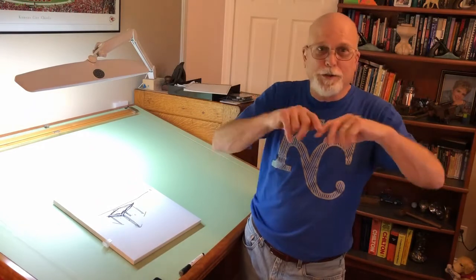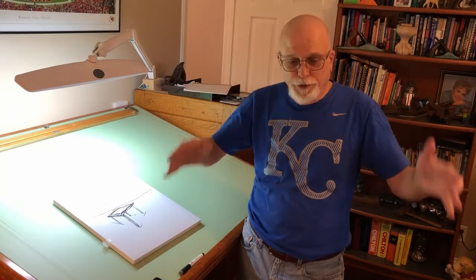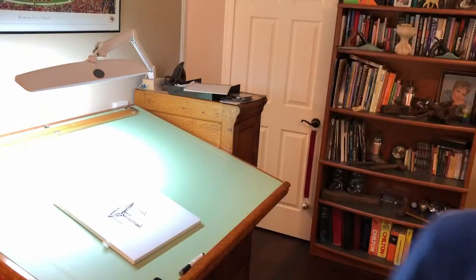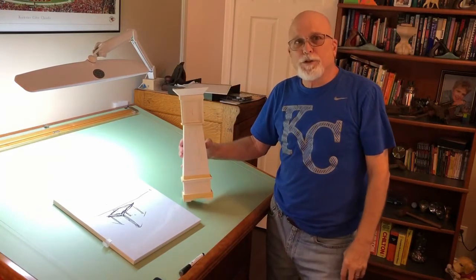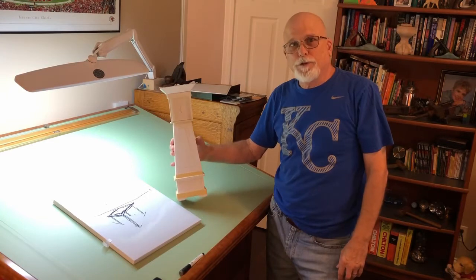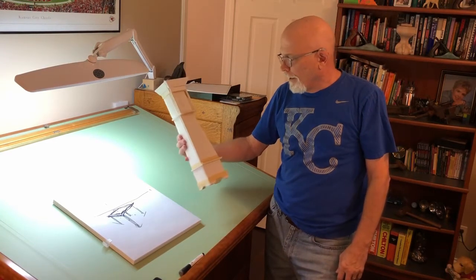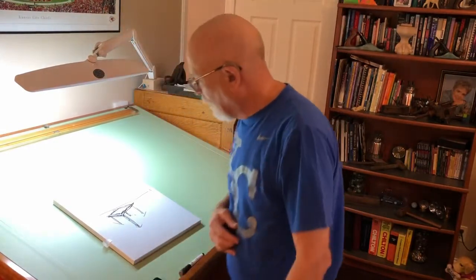I save big cardboard boxes, cut the sides out, and save them just for doing that. Sometimes it's also nice to draw something full size on a big sheet of plywood or cardboard. But you can also use foam board — here's one I got. Brady might recognize this. This was just a foam board model at quarter-inch scale, which just means a quarter inch equals an inch. It's just taped together and drawn on, but that helps you in your design phase.